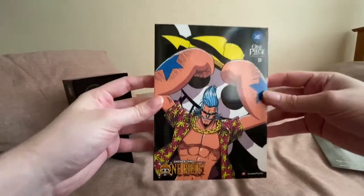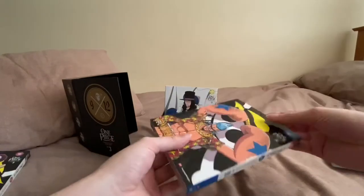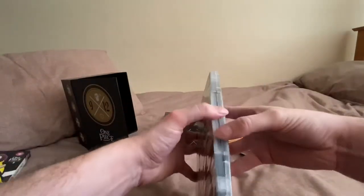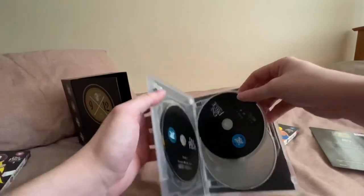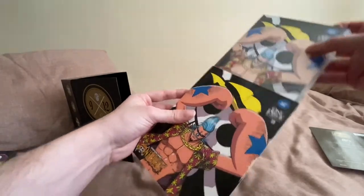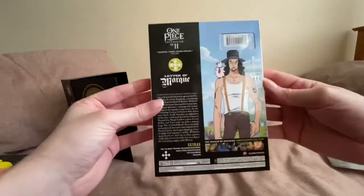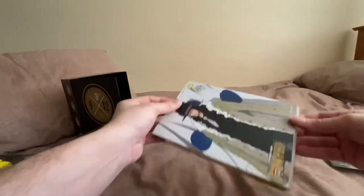Collection 10 — again all the same specs. It's a shame there's no disc art variation, but again, can't complain. Collection 11 — really nice artwork on these. They look like books, similar to the manga graphic novels. Always keeping continuity, which is nice.